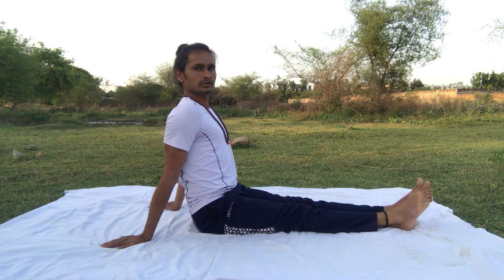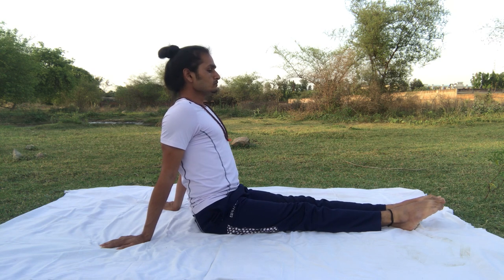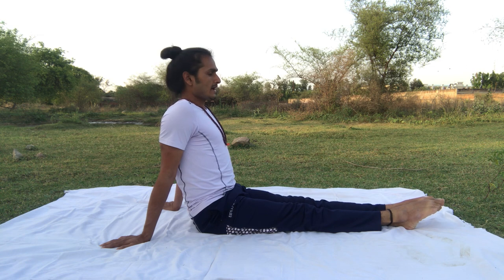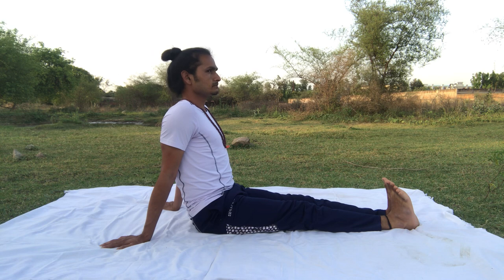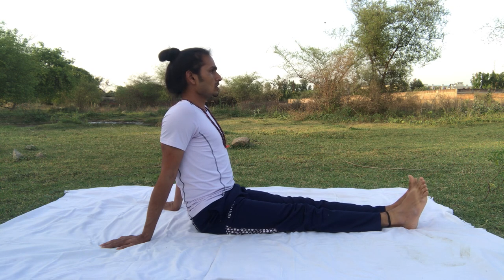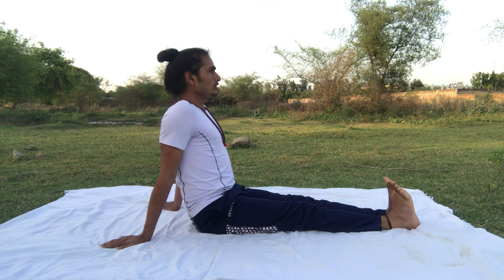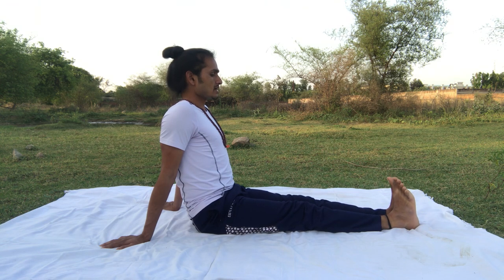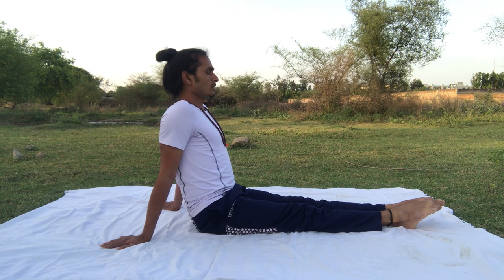Spine straight, matni straight. Inhale — heat wow. Stretch your toe outside. Exhale, inside. Inhale — heat wow. Exhale. Inhale — heat wow. Exhale. Inhale — heat wow. Exhale. Inhale, heel — heat wow, and hold. One, two, three, four, five. Exhale, and hold. One, two, three, four, five.